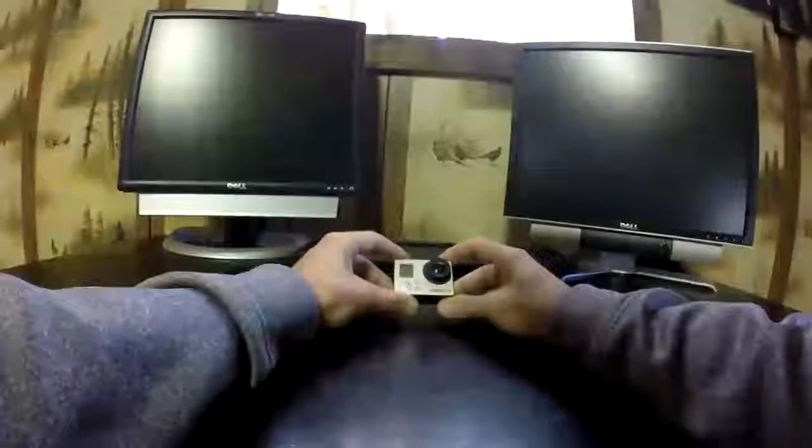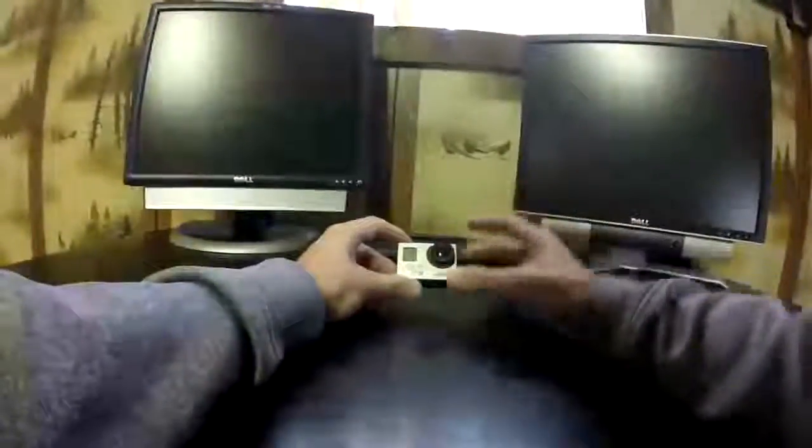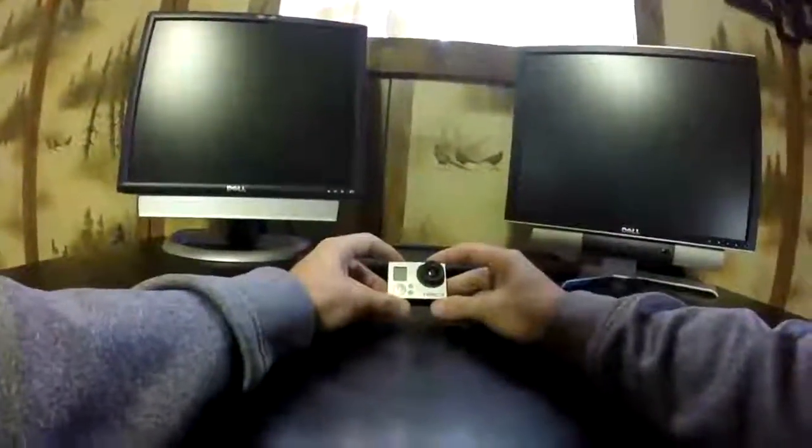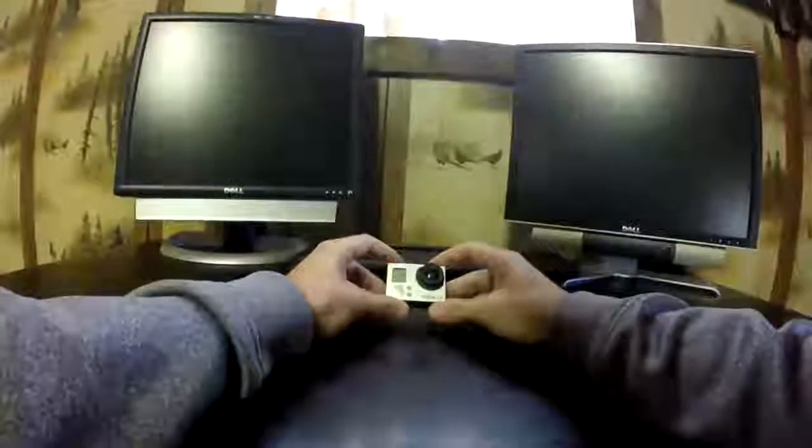Hey guys, CRJMoto here. Thanks for stopping by. Just wanted to let you know my personal choice for ways to fix a frozen GoPro Hero 3, or any GoPro for that matter, that you're sure is broken.